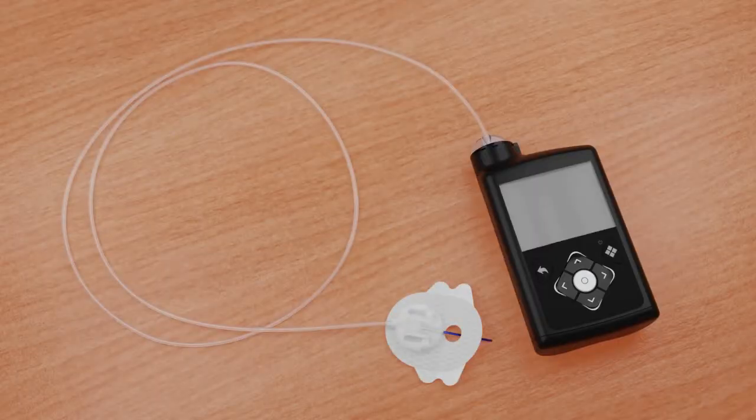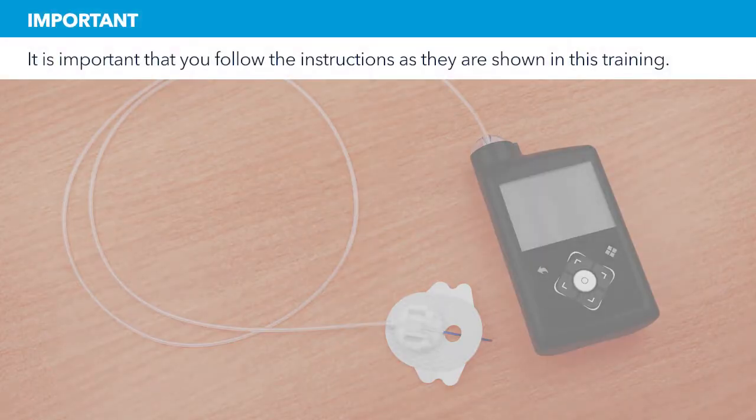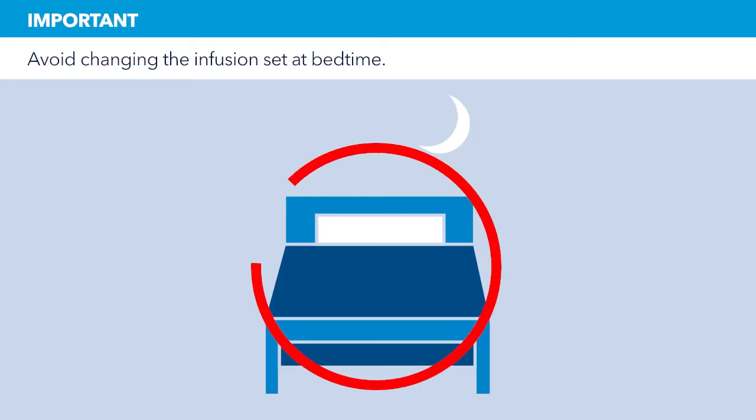This video will show you how to fill the reservoir and insert the infusion set. It is important that you follow the instructions as they are shown in this training. Try to avoid changing your infusion set before bedtime unless you're able to check your blood glucose 1 to 3 hours after inserting.